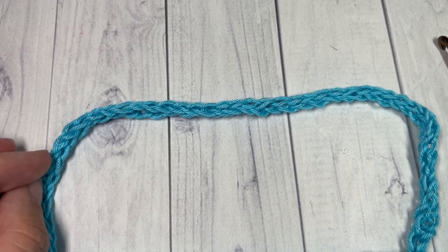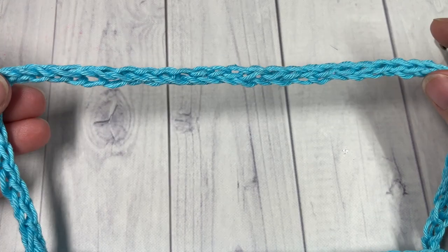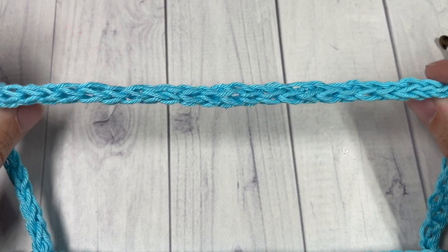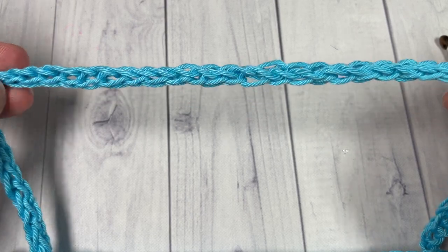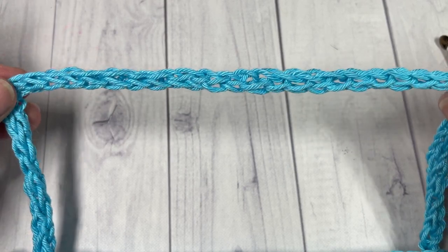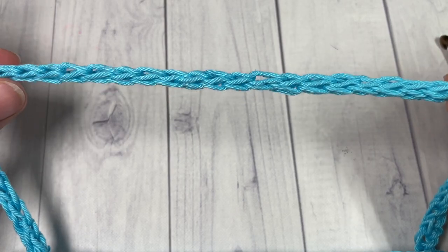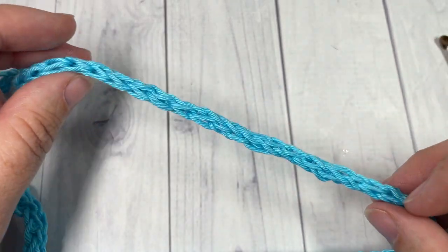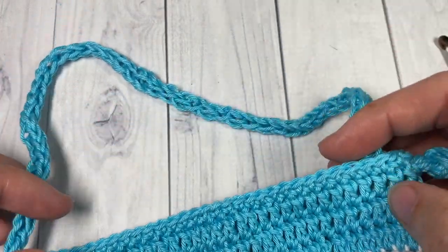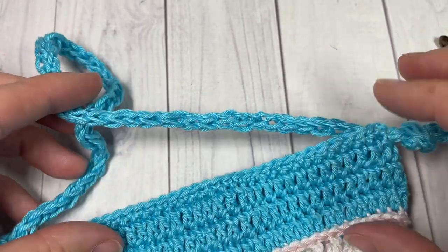Hello everyone, I'm Sarah of Rich Textures Crochet, and today we are going to learn how to crochet an I-cord. An I-cord is simply a strong cord that is worked in many ways. Today we're going to use our crochet hook. It's very easy to do and it is a great thing to know if you want to add a cord to your projects, such as I have done to my little flower girl purse here. I've used this I-cord for the handle, so it's so easy to work.